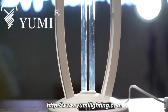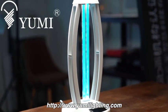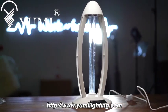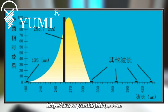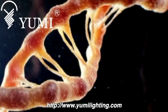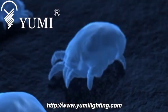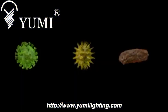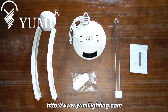UMI lighting are taking health to another level by providing the most portable virus killer: the UV disinfection germicidal lamp. It is irradiated with a wavelength of 253.7 nanometers, which breaks the RNA and DNA of microorganisms such as bacteria, viruses, and mites, causing them to lose their ability to reproduce and survive. UV disinfection is a physical action.